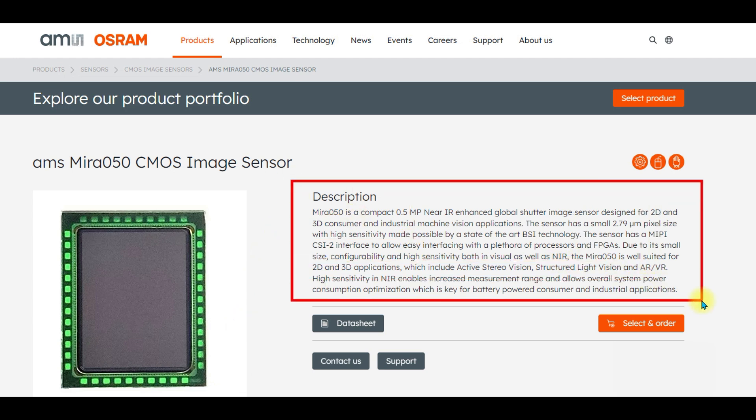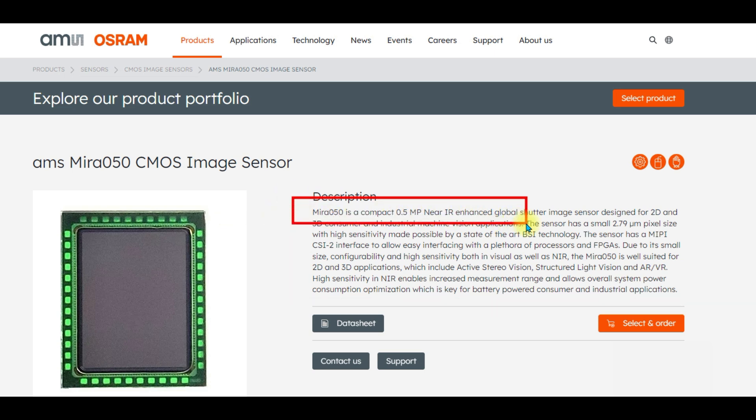There is a description here, though it might be kind of hard to read. Some of the highlights are that the Mira 050 is a compact half megapixel near-IR enhanced global shutter image sensor designed for 2D and 3D consumer and industrial machine vision applications. The sensor has a small 2.79 micron pixel size with high sensitivity, and it also has a MIPI CSI-2 interface so it can easily interface with many different processors and FPGAs.